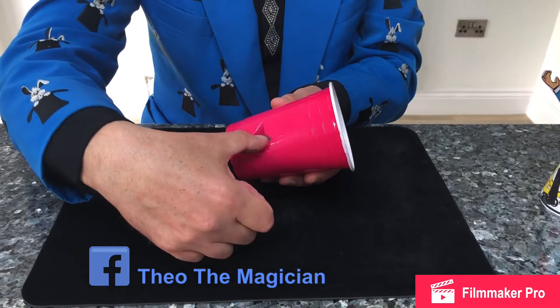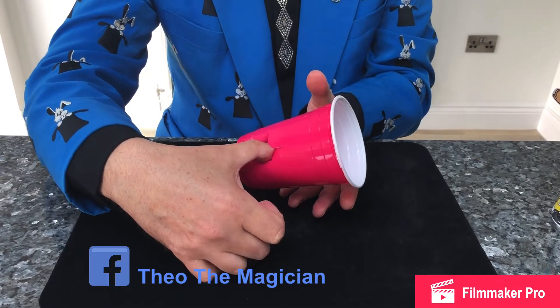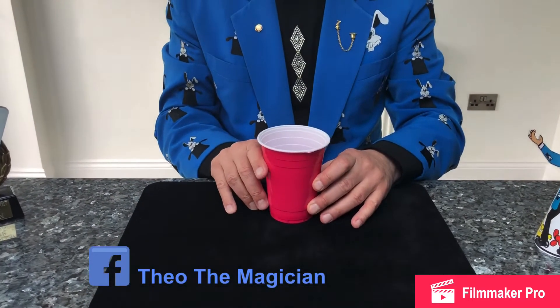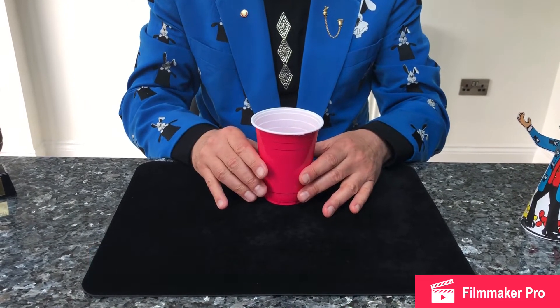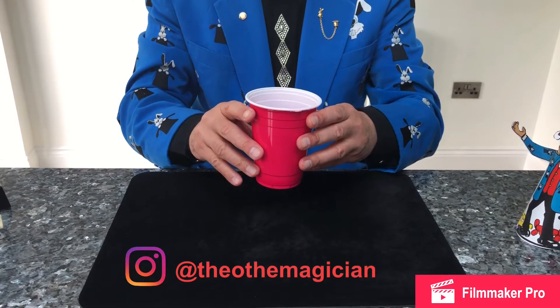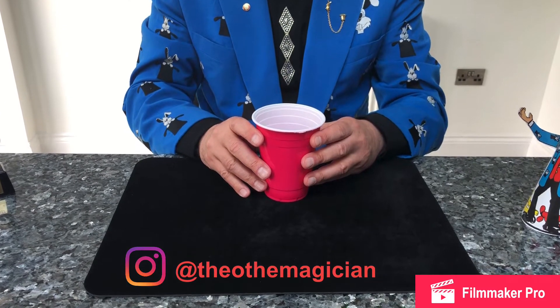All you're doing is putting your thumb in there — like that — so now bring it around. To get the motion of floating, put the thumb in and just release your hands. Start off like that, bring it down, grab hold of the cup and bring it down.